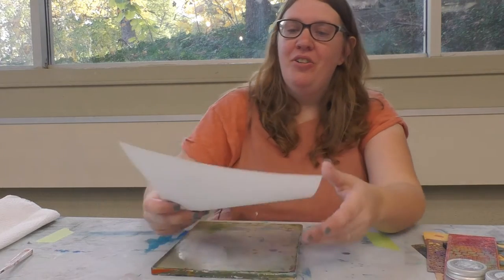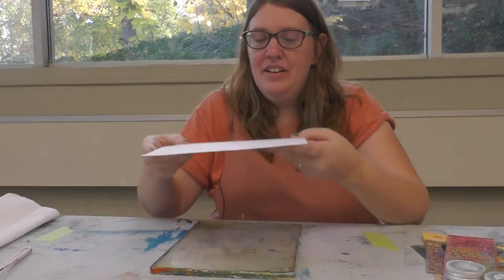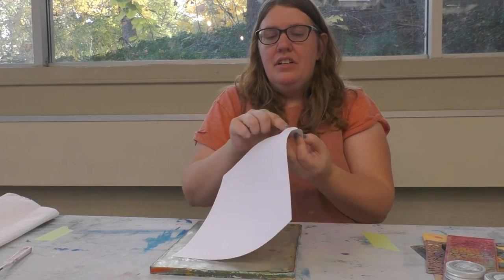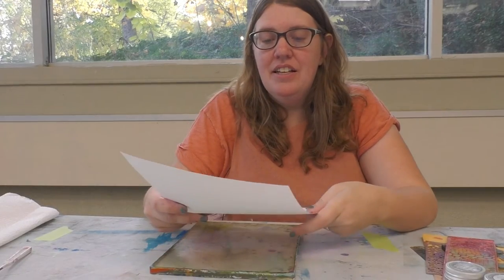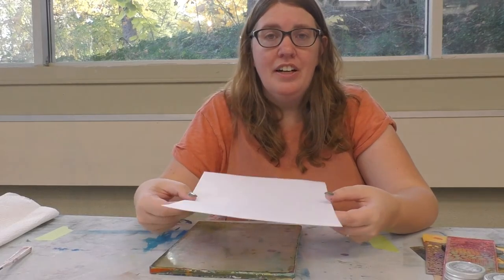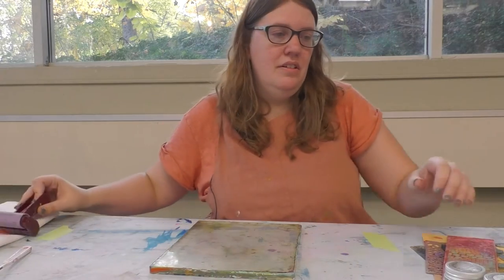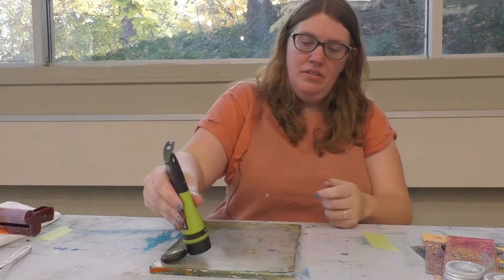I just wanted to show a fun little thing that I like to do. This is a sticker sheet — there are circle stickers on it — and I'm going to jelly print onto this so that we have really fun stickers that you can put in your journal, on cards, or in your notebooks, whatever you'd like. I'm just going to get some layers down.